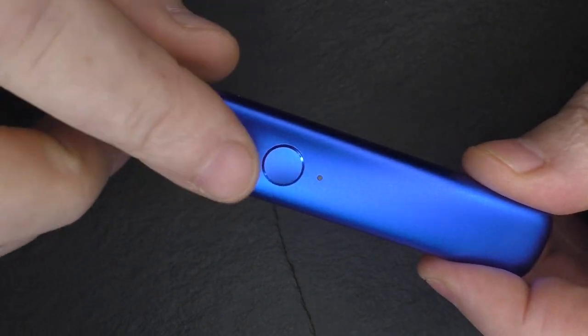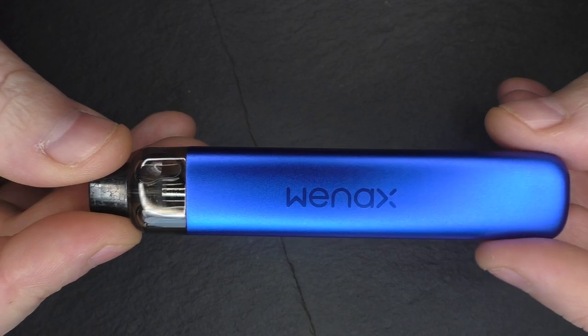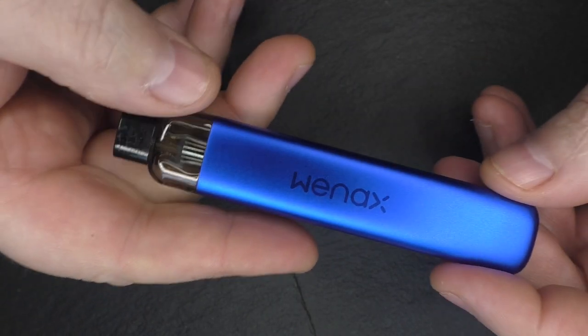There is also a 10-second cutoff when you're vaping with this, but that is pretty much it for the close-ups on the Winax K1. It's very, very light — incredibly light. This will go in your shirt top pocket; it's quite a comfortable device as well.